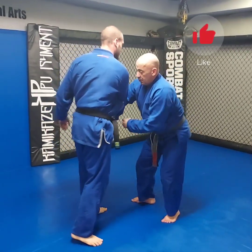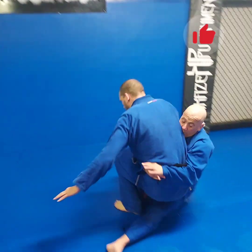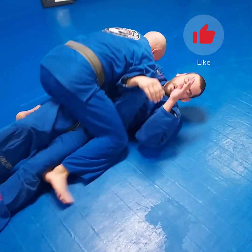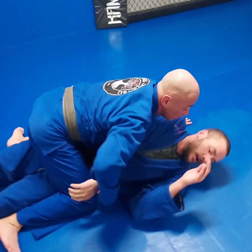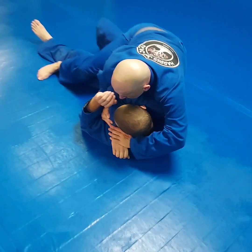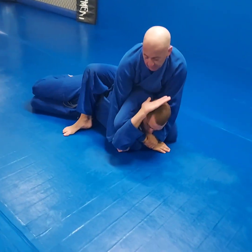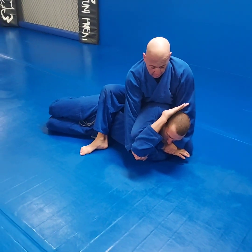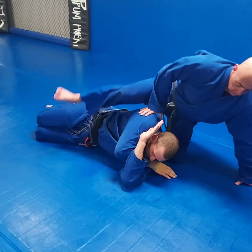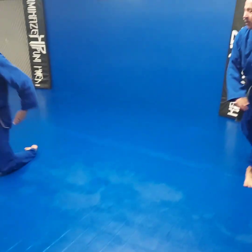The first option from the arm drag is when your head gets to the shoulder blade towards the back. I do a step and go, back trip to full mount. From there I add a gift wrap position from S-mount to secure the position. That's my first option.